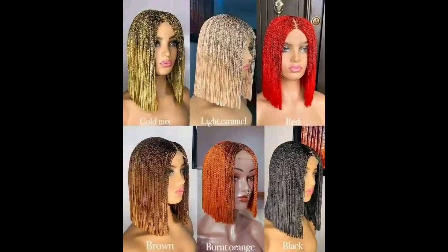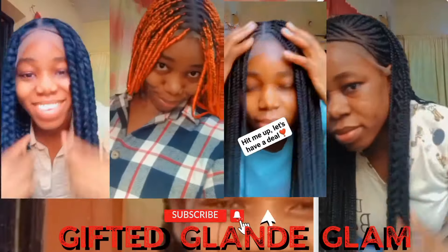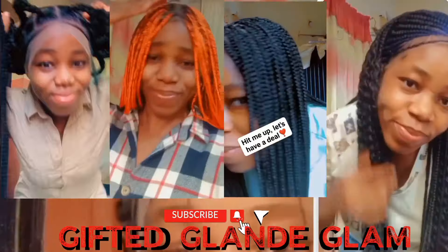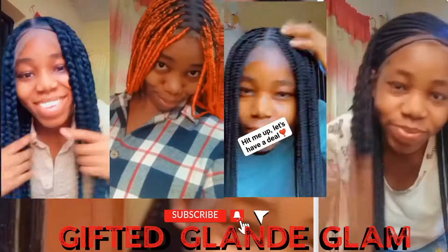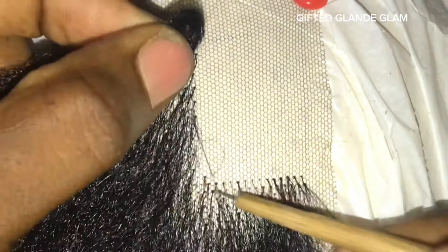Hello guys, welcome back to my channel! In today's video, I'm going to show you guys how you can make an African ball straight wig — you can call this African ball straight, you can see because it's a blunt cut. I'm going to show you guys how to easily do this from start to finish, from the beginning, from the closure part to the blunt cutting — everything.